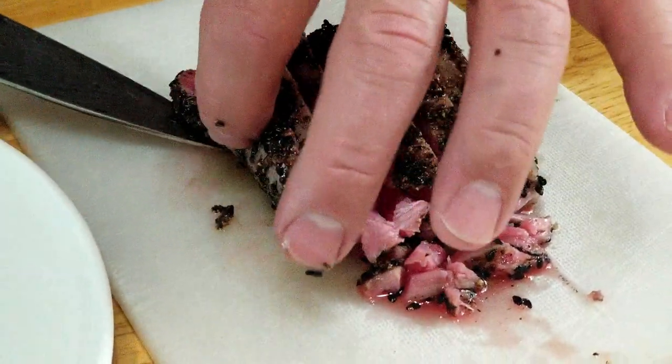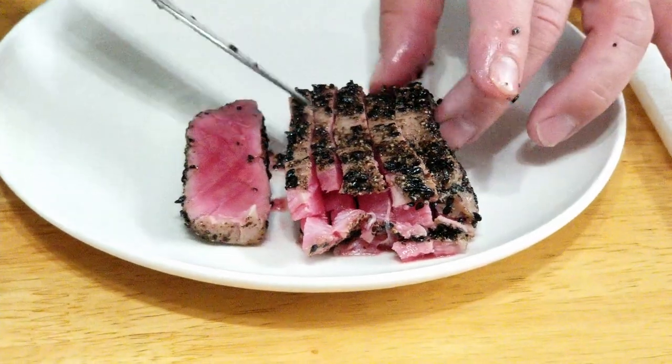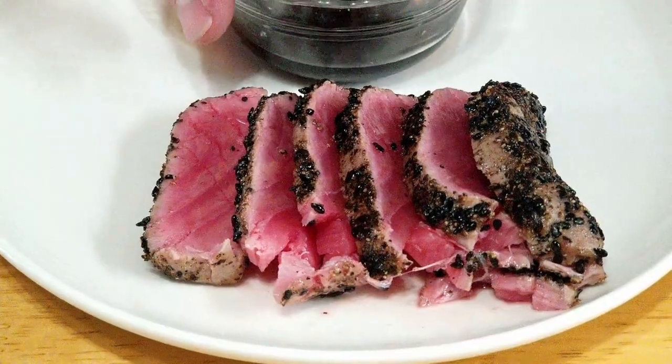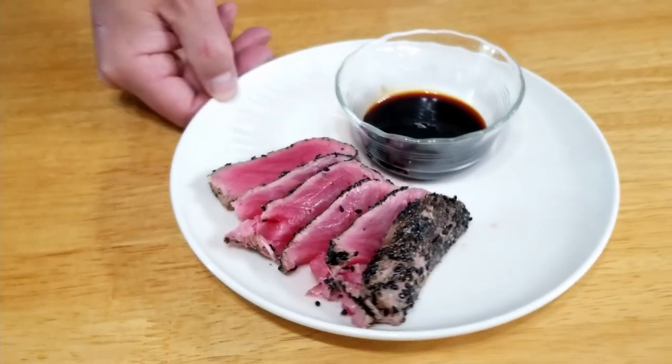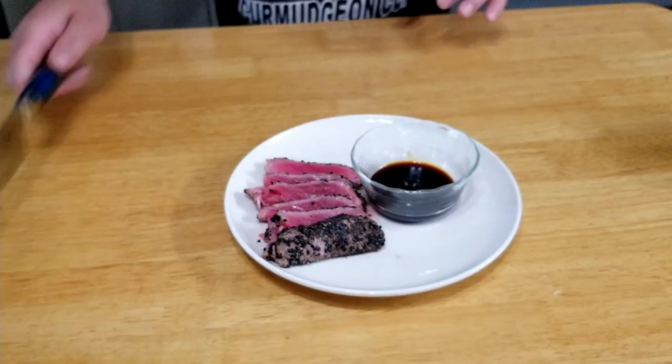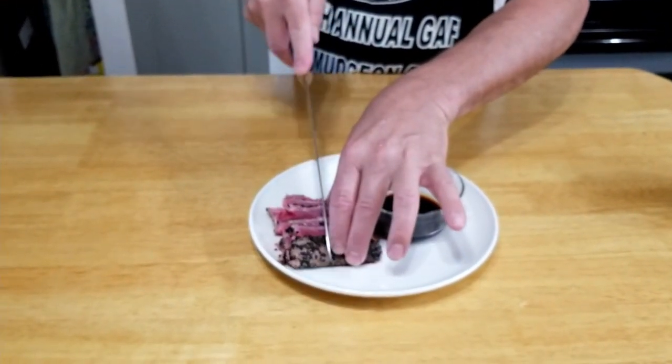I'm gonna go ahead and plate this and make it look nice. I'm gonna leave it the way it's cut here and just fan it out a little bit. After taking a look at this gorgeous plate, I'm gonna take one slice down the middle and cut these into a little more bite-sized pieces.